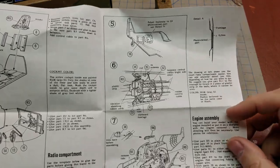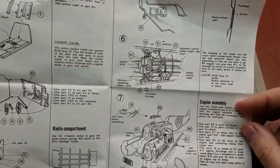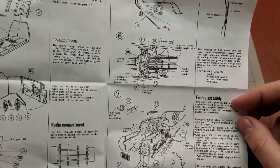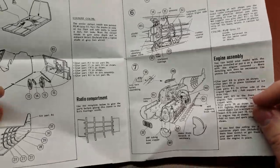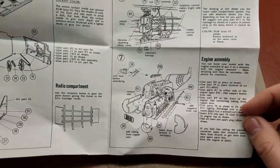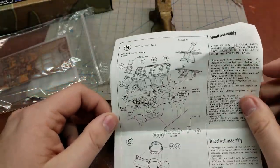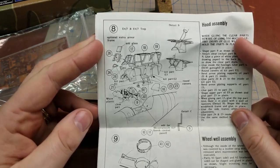There's detailed information on how to do that and how to get things bedded in correctly. Then we have the radio compartment, so you can actually have the hatch open to see the radio compartment. You do have a fully detailed engine here, just showing the engine assembly. On the back: canopy, putting the frames onto the clear.